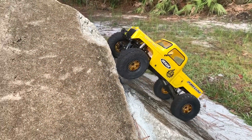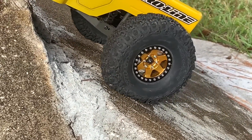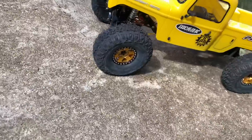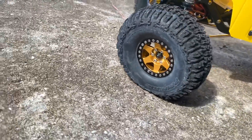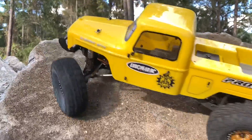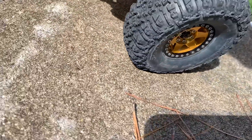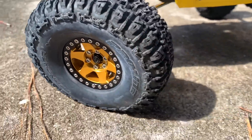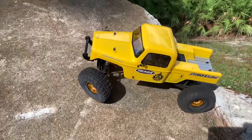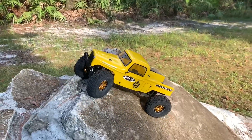First thing I want to see is the side heeling, so we're going to hit this a few different ways. We've got some compression in the back — looking good. Very little side roll. That's good. Now we're going to go ahead and drive a little bit and see how we do on tire compression.